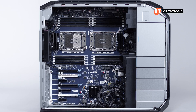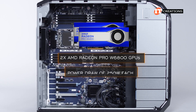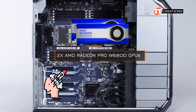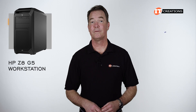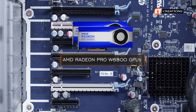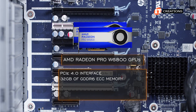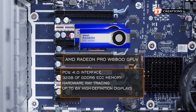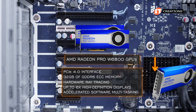For this system, we installed two AMD Radeon Pro W6800 GPUs at a power draw of 250 watts each. The Pro W6800 GPU is an enthusiast card — performance is measurable and easy to define: high performance. It features a PCI 4.0 interface, 32 gigabytes of GDDR6 ECC memory, hardware ray tracing, up to six high-definition displays, and accelerated software multitasking. Yes, there are six mini DisplayPorts on the card.